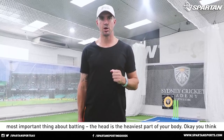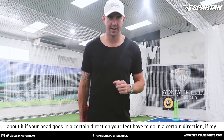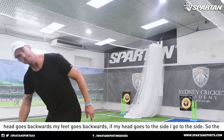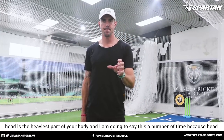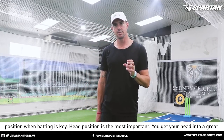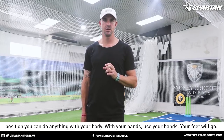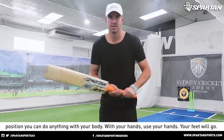The head is the heaviest part of your body. If your head goes in a certain direction, your feet have to go in a certain direction. If my head goes backwards, my feet go backwards. If my head goes to the side, I go to the side. Head position when batting is key — it's the most important thing. You get your head into a great position, you can do anything with your body, with your hands. Your feet will go.